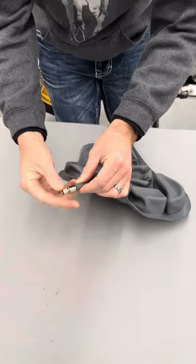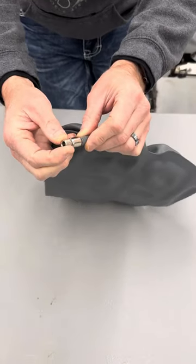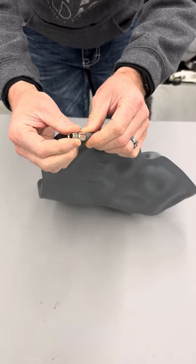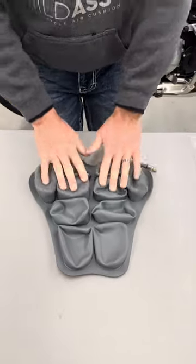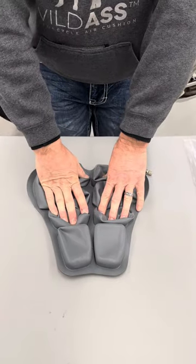It doesn't have to be super tight, just finger snug. You'll feel a little rubber o-ring in there — that's stopping the valve itself. We don't want to tear that, but believe it or not, that is all the air it's gonna take.